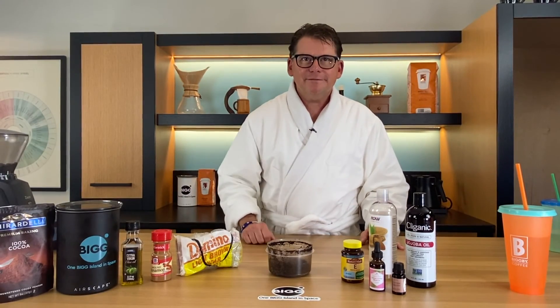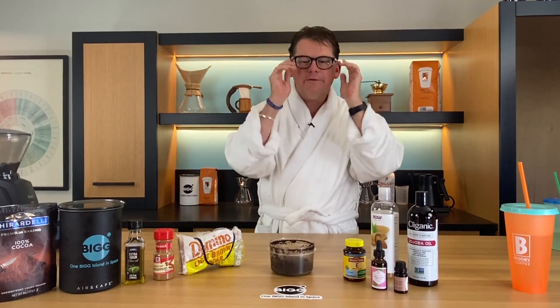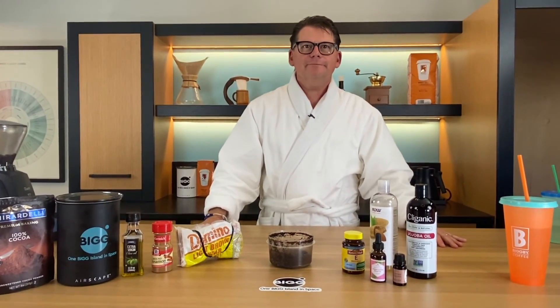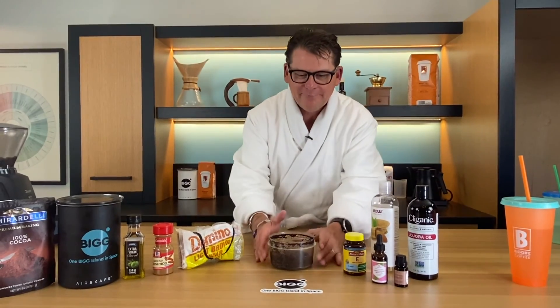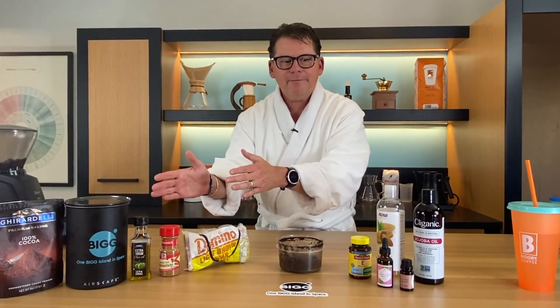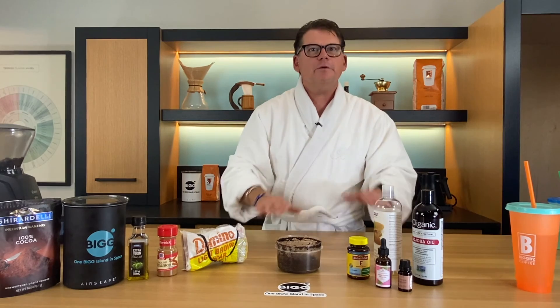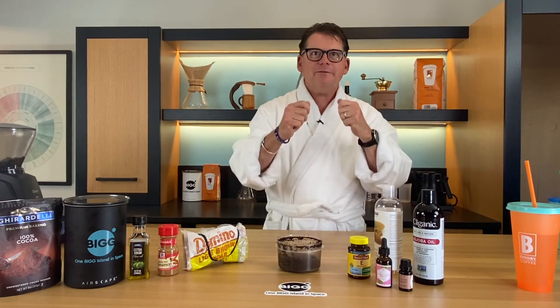I'm back from the shower and let me tell you, it felt great rubbing that around in the shower — just letting the water dissolve all the sugar off and the oils, and then the coffee falling down. I think my skin looks much more radiant, but I'll let you guys be the judge. I had a chance to touch his cheek and it's really soft and smooth, which is saying a lot for a guy who shaves every day.